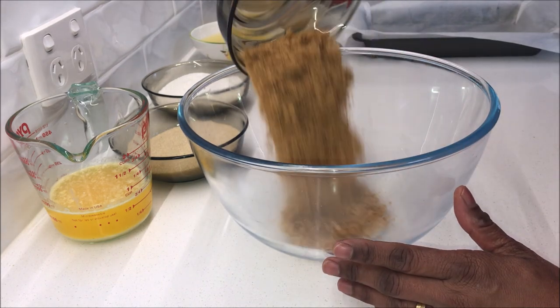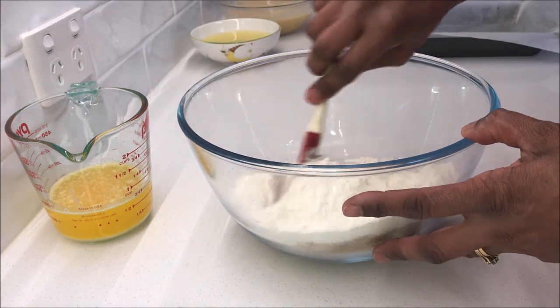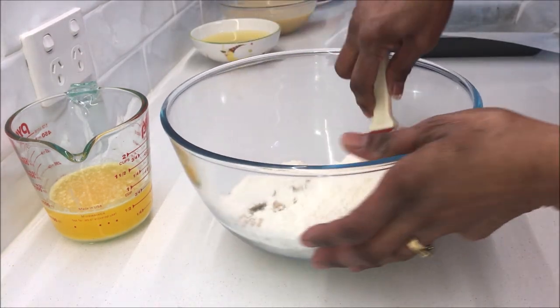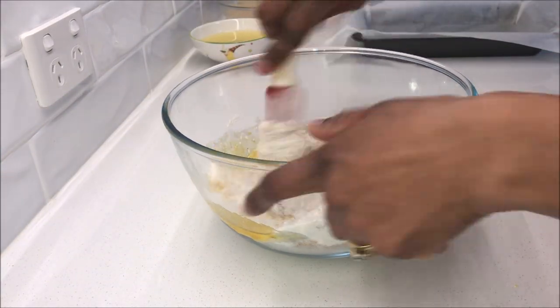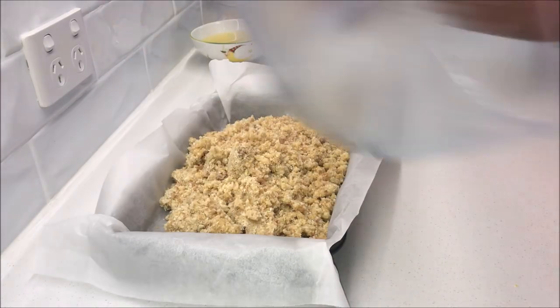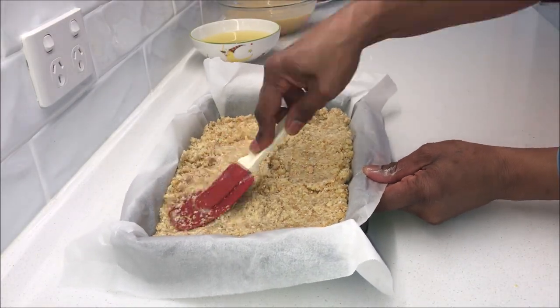Take a big dish, add wheat bakes, sugar, coconut and flour and mix all the dry ingredients using a spatula. Add melted butter and mix it to combine using a spatula. Spread it evenly in the prepared baking tray and press it down using a spatula.